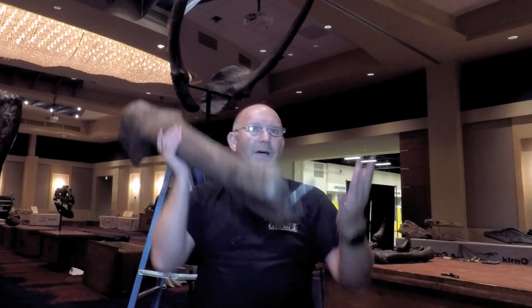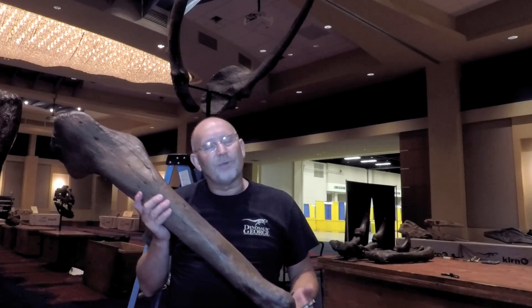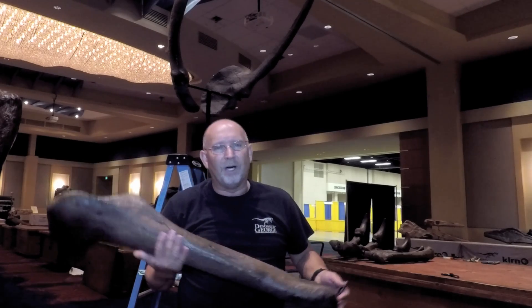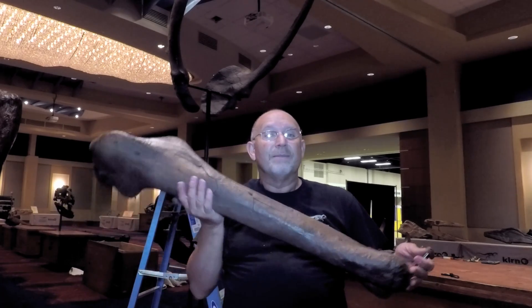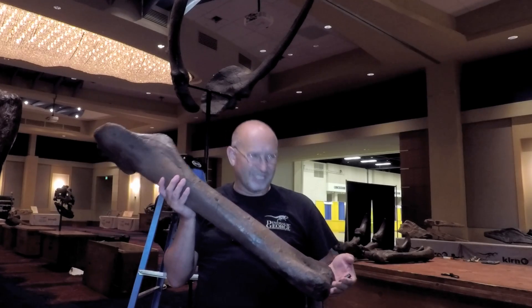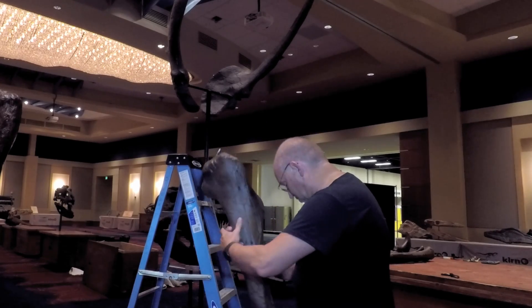For everybody looking at me, seeing how easily I pick these up — this is a replica, this is a cast. It's not the original bone because the original bones, there's only a handful of them available, and because of the value and how expensive and breakable they are, they make molds of them, and that's what this is.